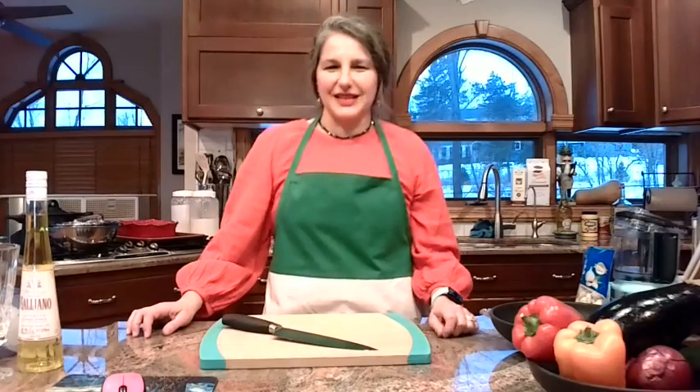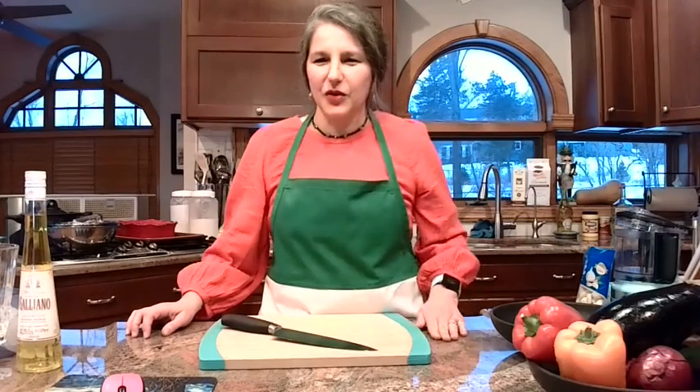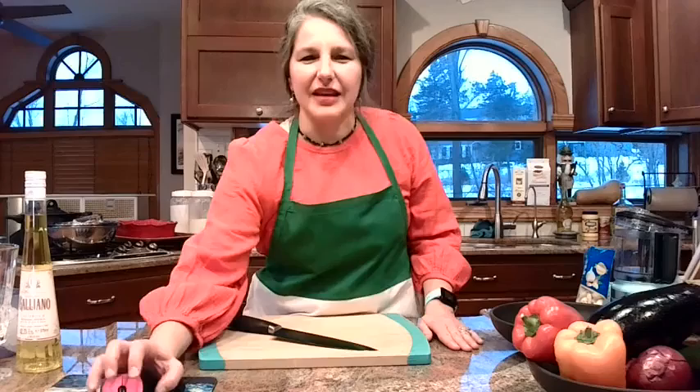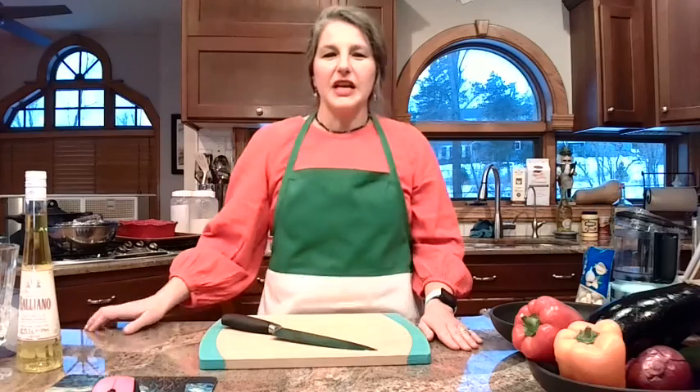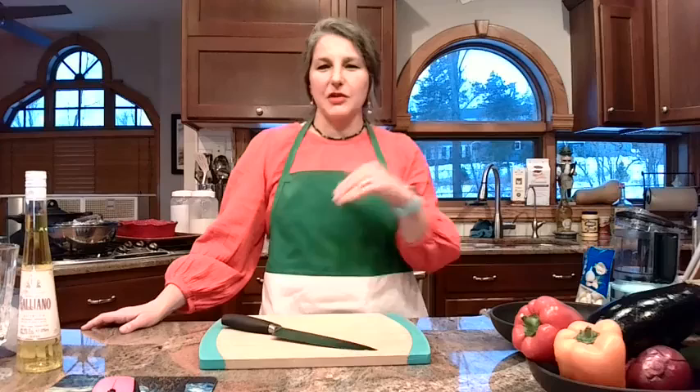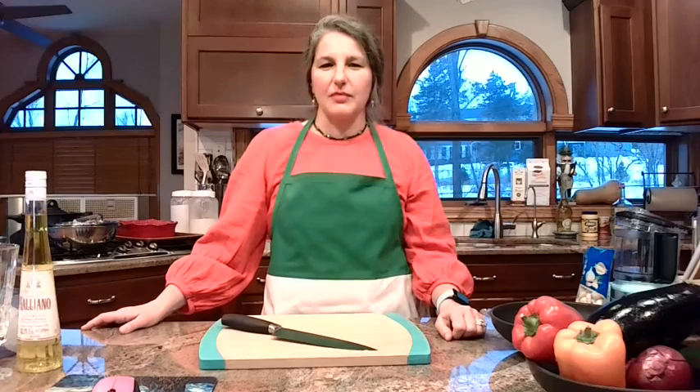Hello, fellow foodies. This is Kelly with Gia's Italian Kitchen. We're starting a little late — I had some technical challenges, but we're on now. So welcome. And this is food challenge number three. If you have not done the first two, you can find those on the Facebook page. They are amazing.